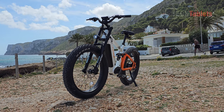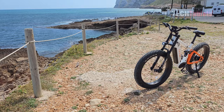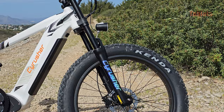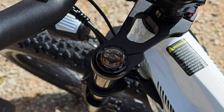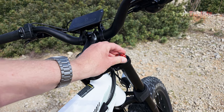The front shock is not from a known brand — it's not a Fox or RockShox — but it's a downhill style and offers a decent amount of travel, about 45 millimeters based on the grease marks left from large drops I've been riding. It has an adjustable preload and can be locked out completely.